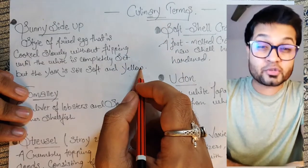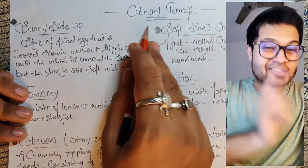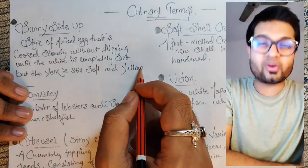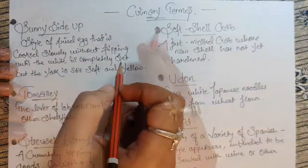Hello everyone, this is bonus and today's video is all about the 12th video of culinary terms. Today's main note is all about the capon. What is capon? I have explained all in detail, so let's start the session.